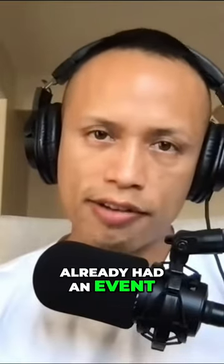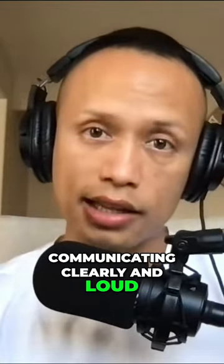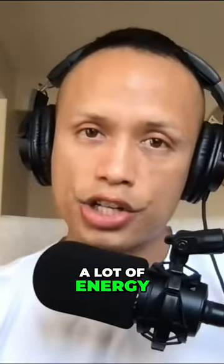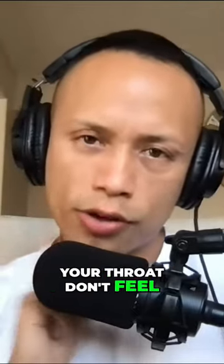Some of you already know — when you have an event you have to raise your voice to communicate clearly and loudly. Clarity and brevity is everything. Having this microphone attached really saves a lot of energy throughout the day because you're not screaming, and the next day your throat doesn't feel too messed up.